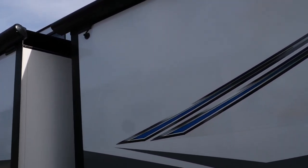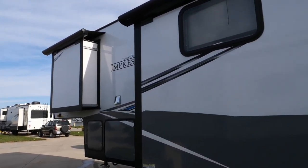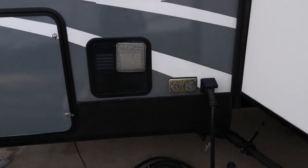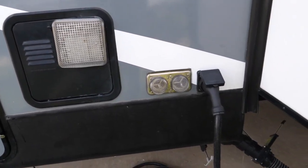It's got the ladder and a fully walkable roof, with slide-out covers on all of the slide-outs. We've also got bug screens on all of the exhausts, so you don't have to worry about that.